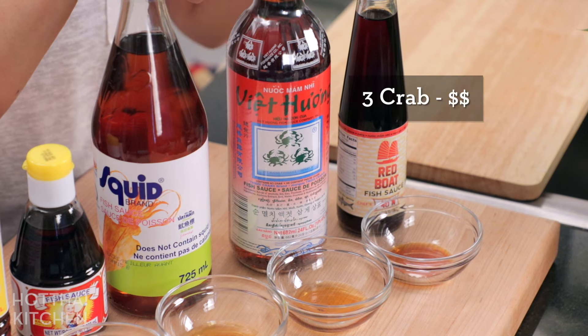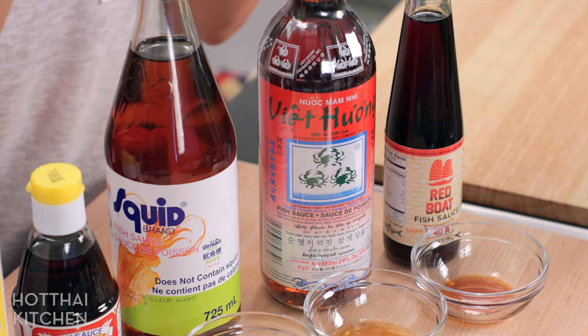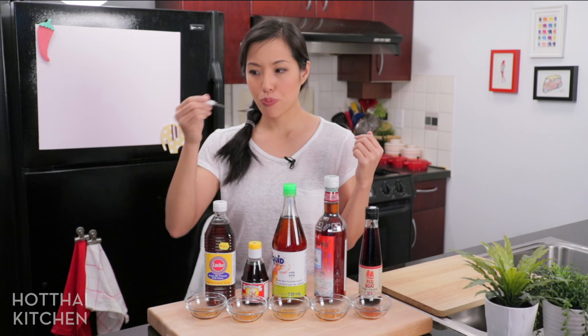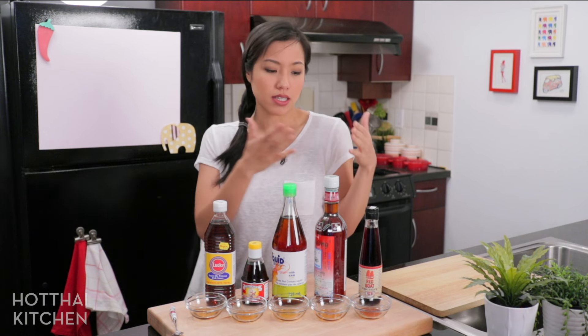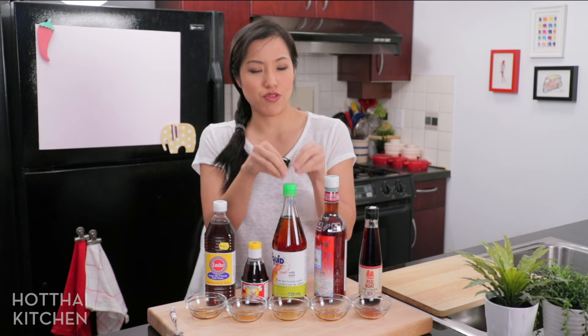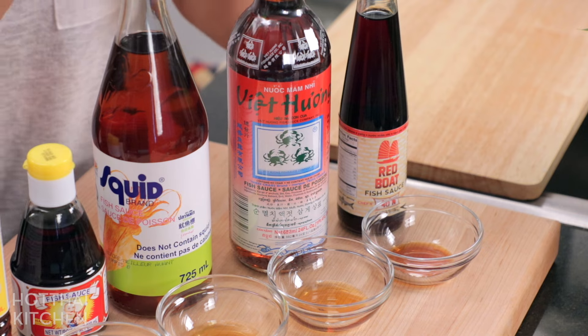The next one is the very popular Vietnamese Three Crabs brand — and again, it does not contain any crabs. I really like this one. It's very smooth and nice, a little less salty. However, it does break my rule of fewer ingredients is better, because it has one extra ingredient: hydrolyzed wheat protein. It's got good fish flavor and is a little smoother. It is more expensive, so I tend to reserve this for things like salad or dipping sauces where the fish sauce flavor is a main ingredient. These two are my sort of everyday go-to fish sauce brands.